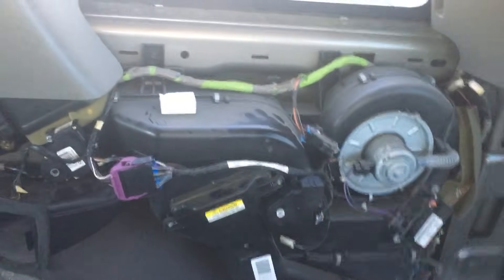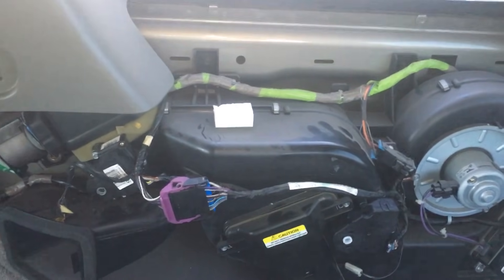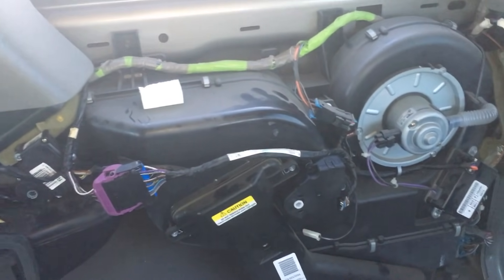Alright guys, I wanted to make a quick video showing how these rear HVAC systems work on a 2001 Yukon, but the Tahoe and the Suburban and the Yukon XL are obviously going to be about the same thing.